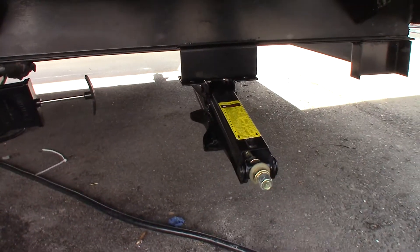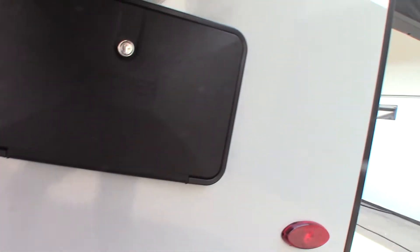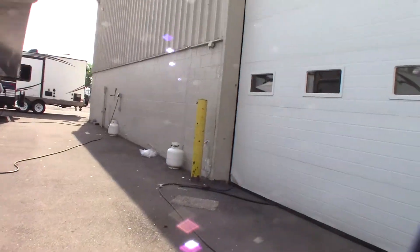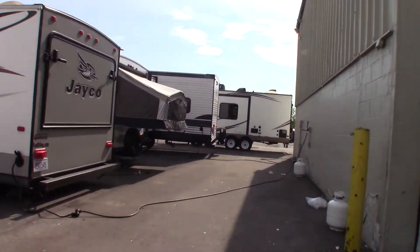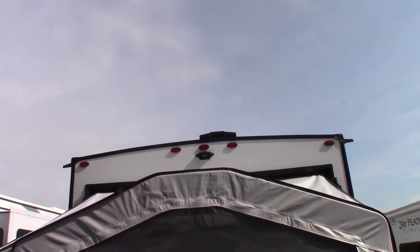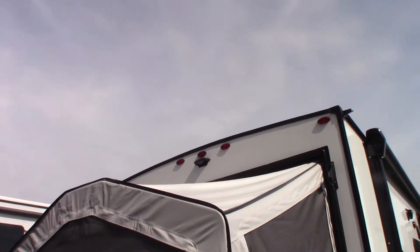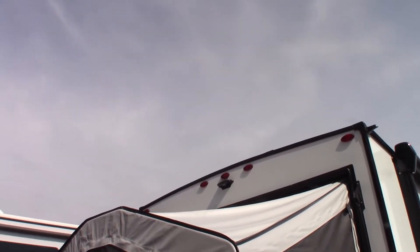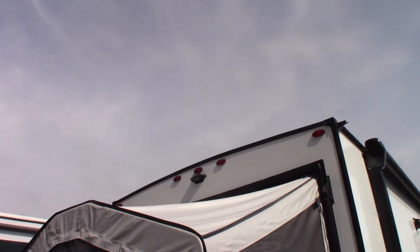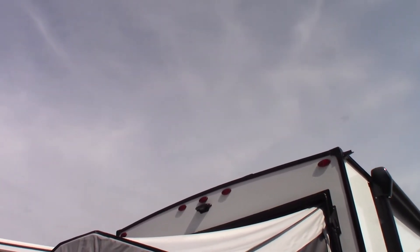You've got crank-down stabilizers. You don't lift the trailer with them — you just take the wiggle out of it. This is just an outside shower. Up at the top there is a mount for a backup camera. This trailer is pre-wired for a backup camera — we do sell them here if you're interested. You can see behind you when you're backing up, and you can also turn it on to see behind you when you're going down the road.